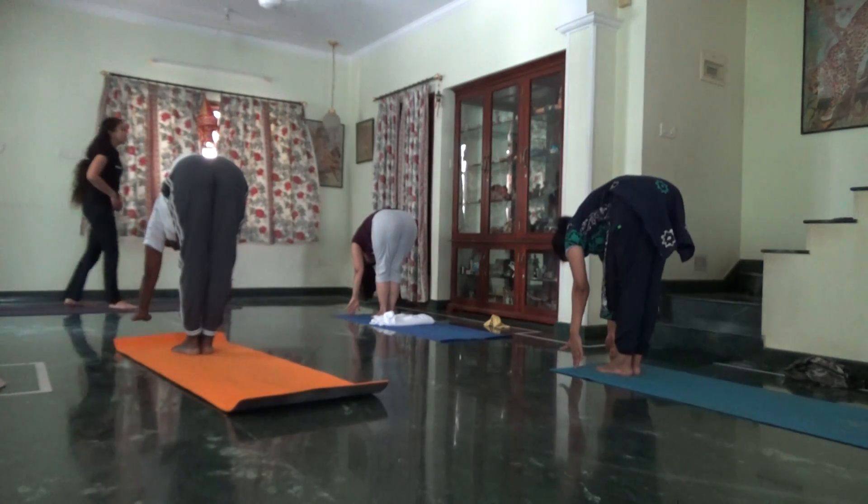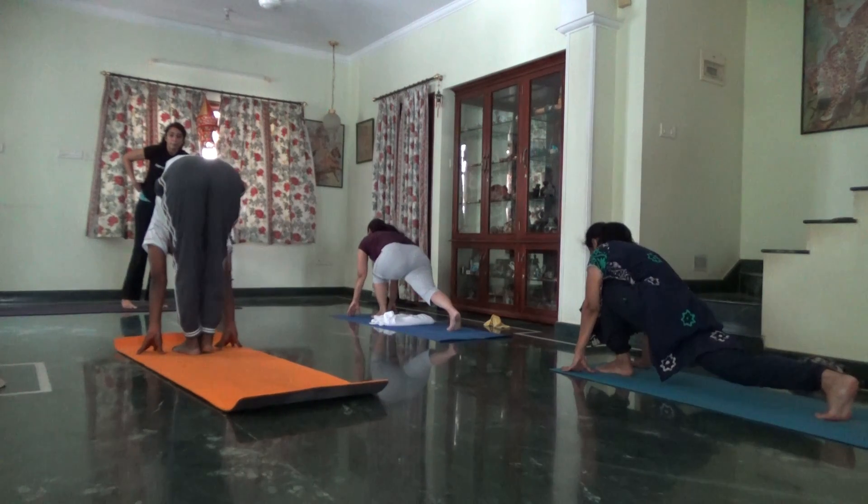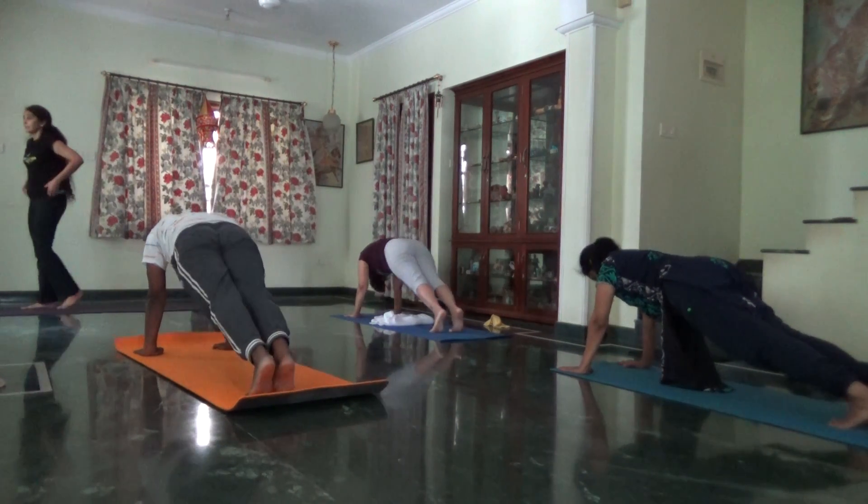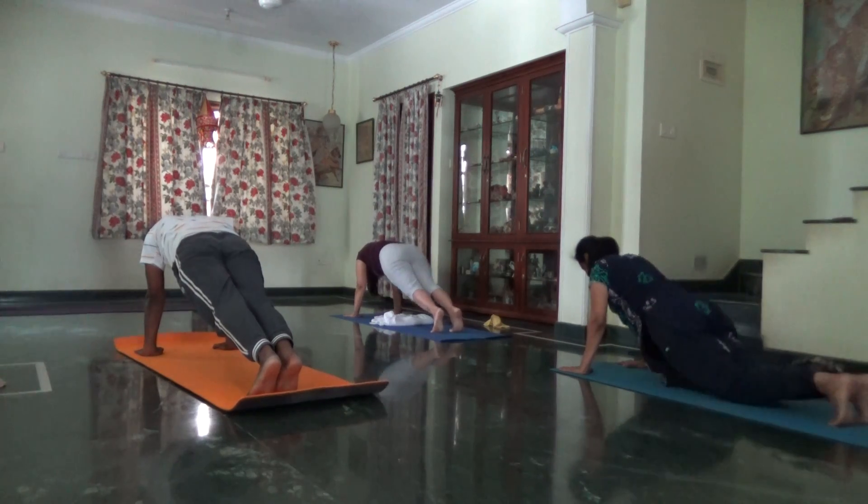Inhale, right leg back. Hold your breath, left leg back, flat position. Knees, chest and chin. Exhale.